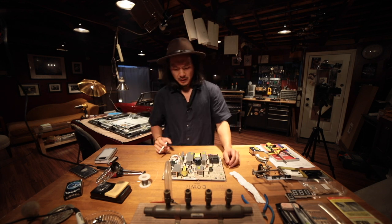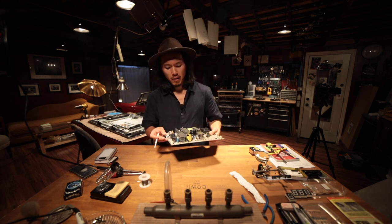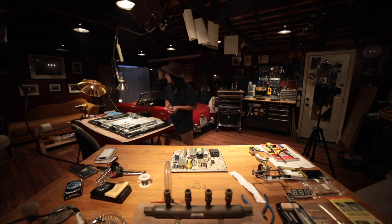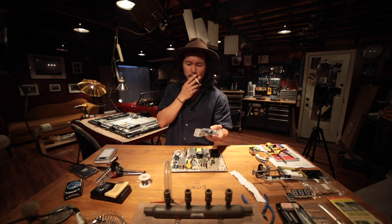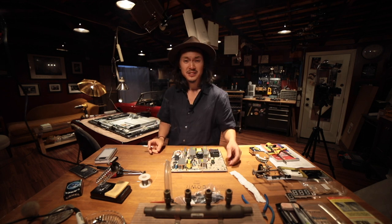All right, so I've successfully removed the power supply — excuse me, not the motherboard. And we're gonna desolder the six capacitors that are blown and replace them with these. They're heavy duty, so they should last a good while. So let's test the soldering and get started.